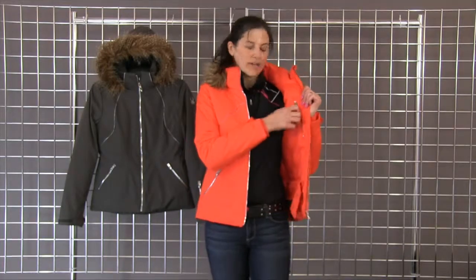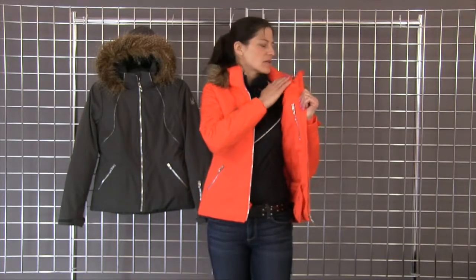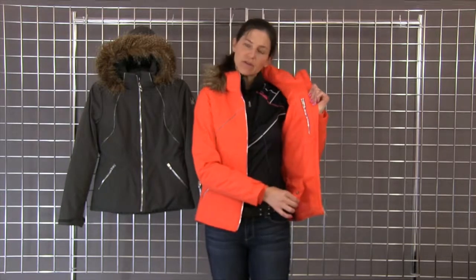There's a cute front zip which is silver. On the left we have a data pocket. There's also a brushed collar and a powder skirt.